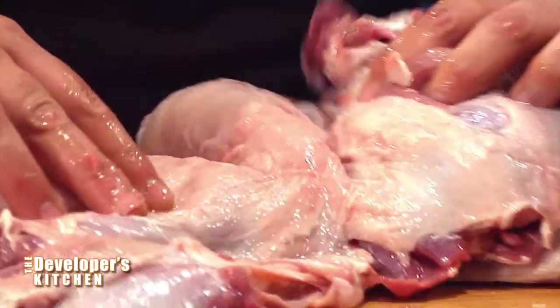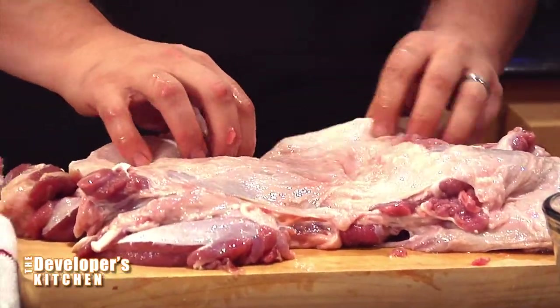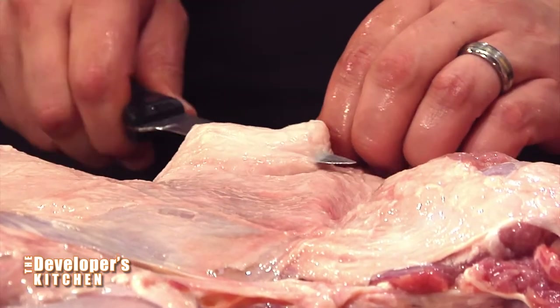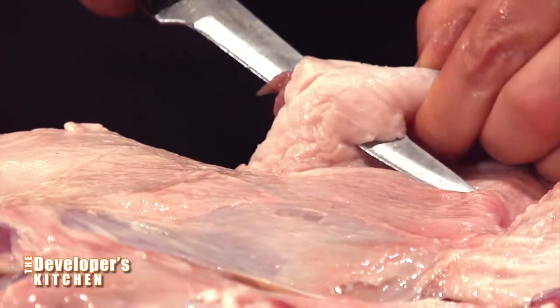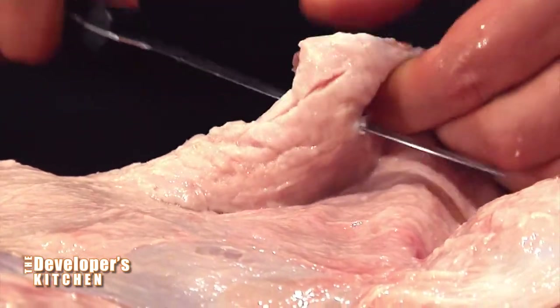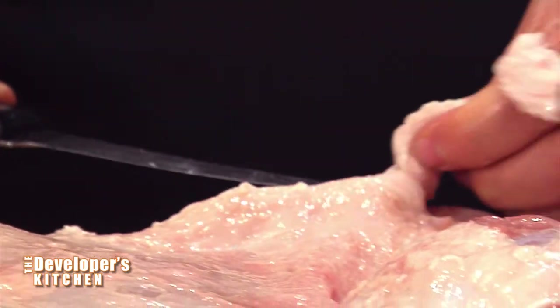There's a lot of fat here and you want to take a lot of this off. Some fat is good for flavor, so you're obviously going to leave some on. When you remove fat, you've got to be very careful because you need to poke the very sharp knife inside the fat right below the layer where it touches the meat. Sometimes you might get a little meat on it but that's really okay. You want to get it as close as you can and just start slicing.